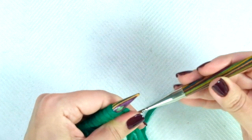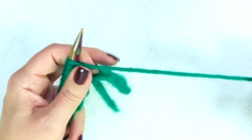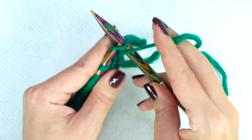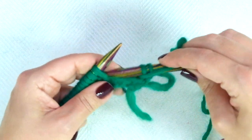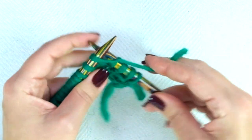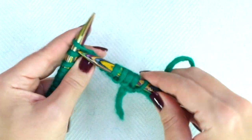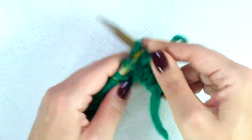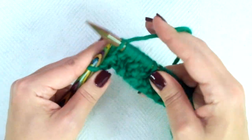Row three is exactly the same as row two. So the repeat is purl 1, knit 1, purl 1, knit 1, and repeat to the end of the row, ending the row with purl 1.